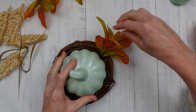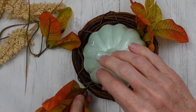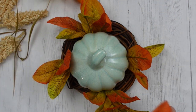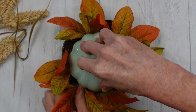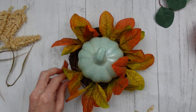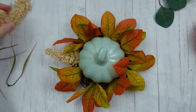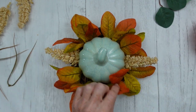Pick whatever type of matching, coordinating fall greenery makes your heart happy. I'm going to mix it up — using these little pieces in four corners to create a square shape, then filling in between. I'm tucking pieces between the wreath form and the pumpkin so they go right into the styrofoam. If you don't have styrofoam, you can put your picks right into your wreath. Now I'm adding these little pieces that look like seed pods.